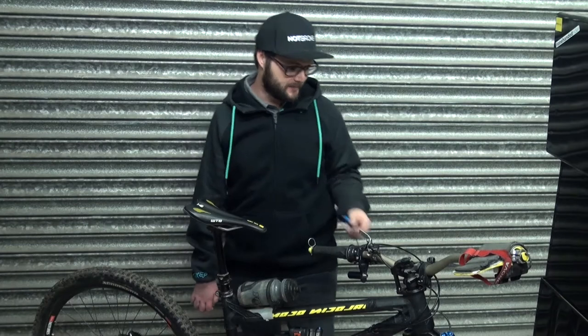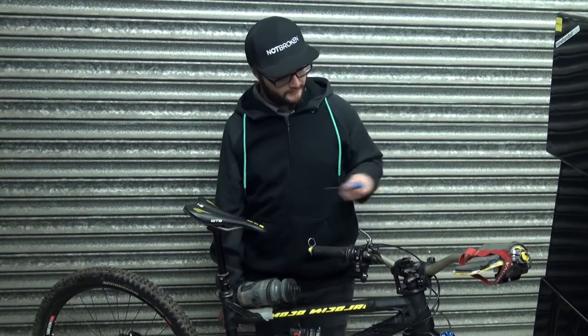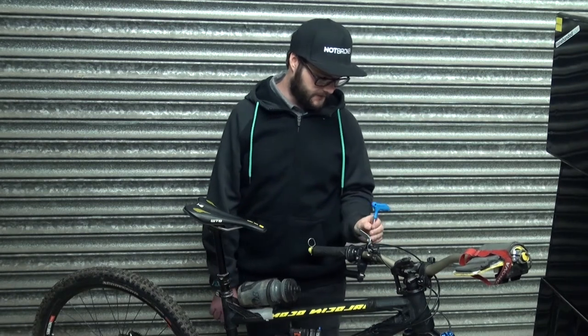Now the bar extender's in place you can easily access the bolts on top with your two and a half mil allen key. I recommend pinching them up for the time being.